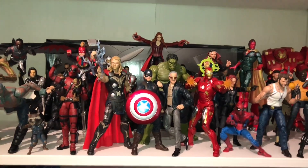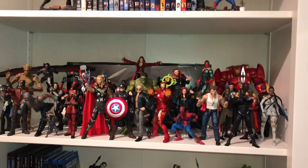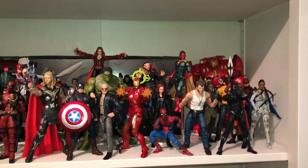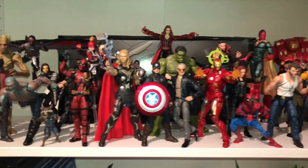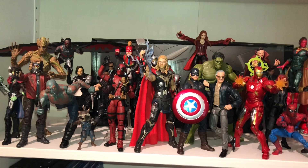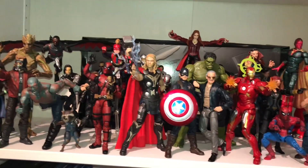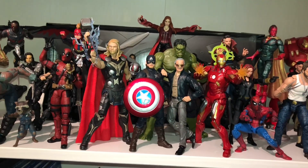Hey, what's up dude? It's Spider-Jay 420's Marvel Legends Action Figure Collection. I'm back with another update — we're at update number 39. It's my birthday today, so happy birthday to me. I know I haven't made an update in a long time, dude. It's been forever. I've been getting some new stuff though, and I'll show you what I got if you care to see it.